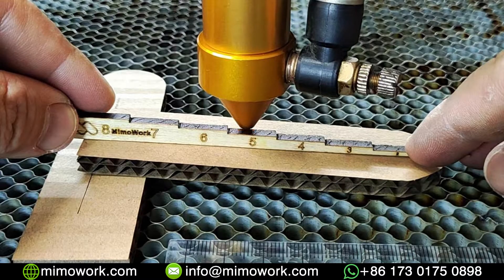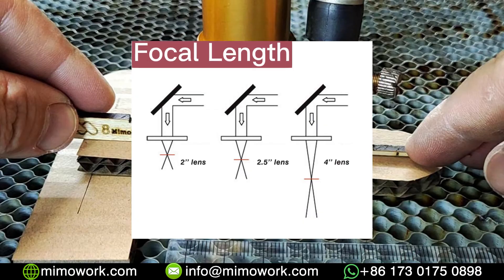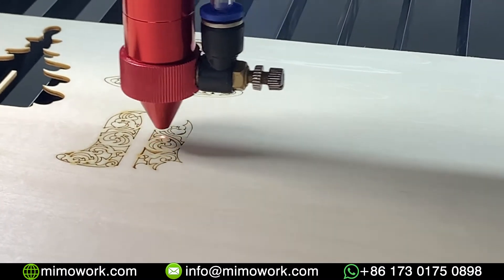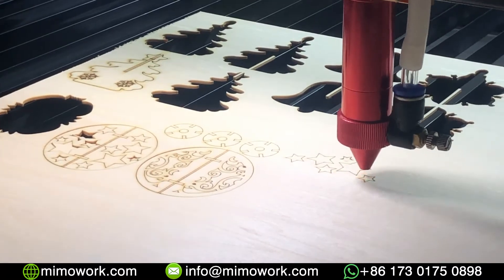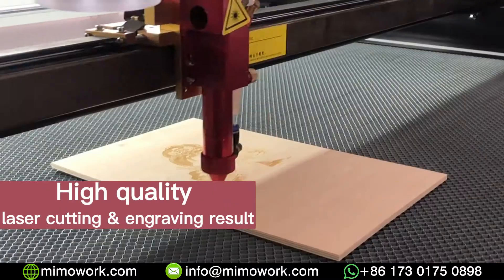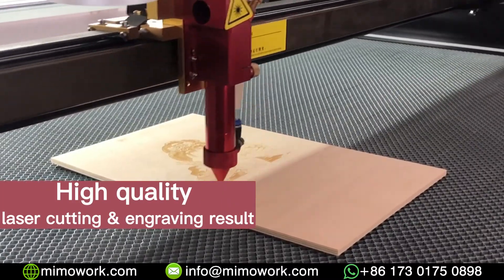For the laser machine, the term focal length usually refers to the distance between the lens and the material being processed by the laser. This distance determines the focus of the laser beam that concentrates the laser energy and has a significant impact on the quality and precision of the laser cutting or engraving.